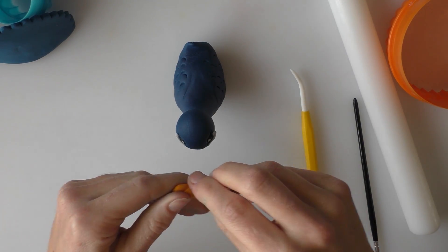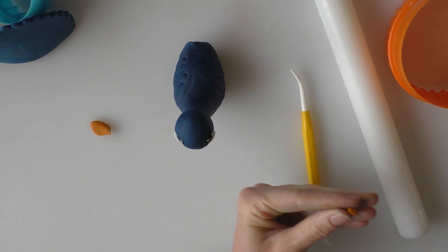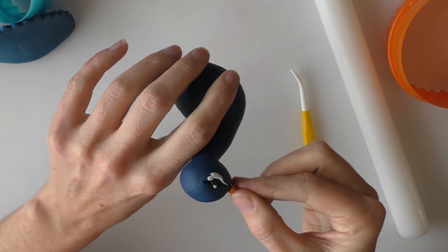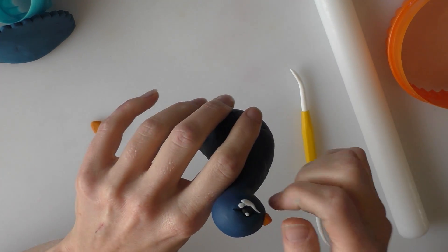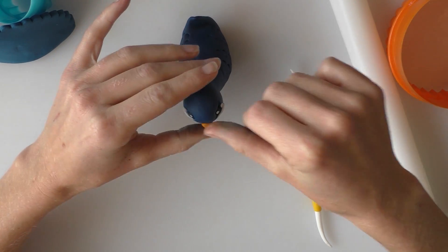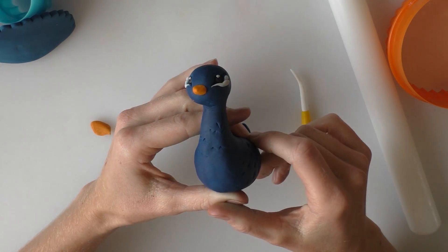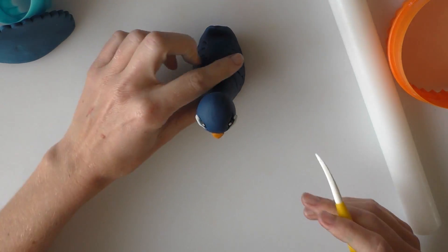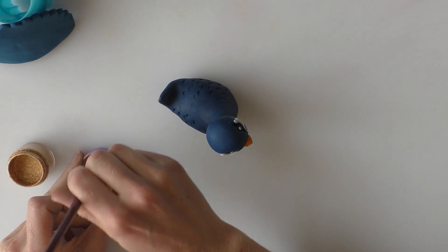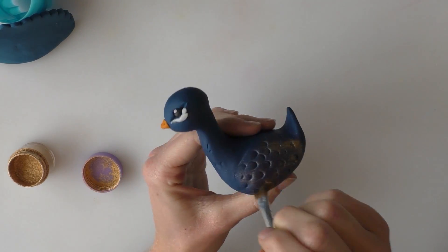Taking a bit of orange modelling paste — I've just dyed this — you only need a really small amount to create the beak. Start with almost a cone shape and push it on to the front of the face. You might find it's easier if you've let the bird dry for a few hours or overnight, so you can press it on without bending or breaking the neck. Using a modelling tool, I've indented two nostrils at the top of the beak. Then using an edible dust and a dry brush, I'm gently dusting a bit of gold onto the area where the wings are.